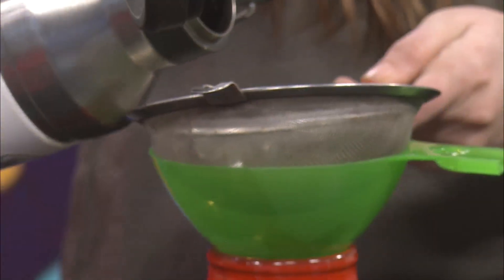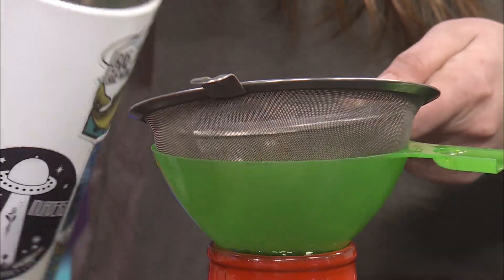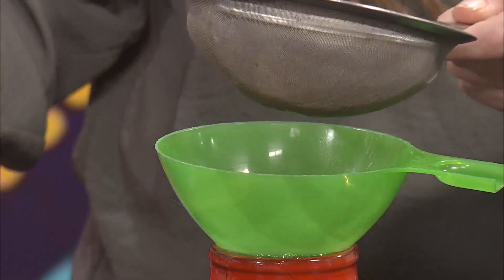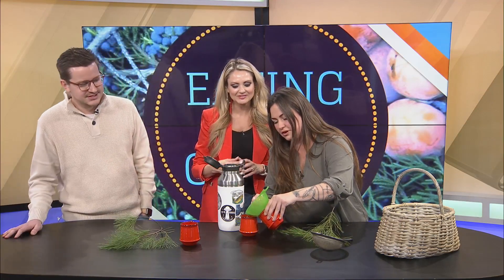I love how we learn something new every time from you. Did you tell me there's way more vitamin C in pine than even oranges? Didn't you tell me that at some point? You poured too much. I did. Maybe? That's okay, we have a napkin. This is what we work with.